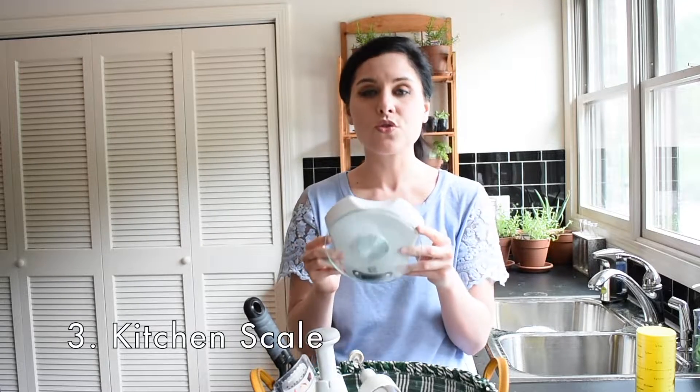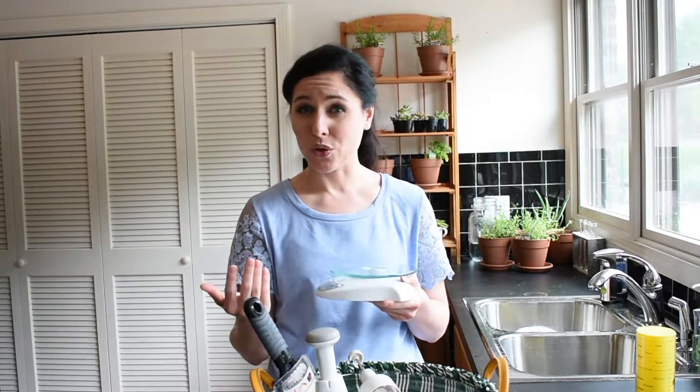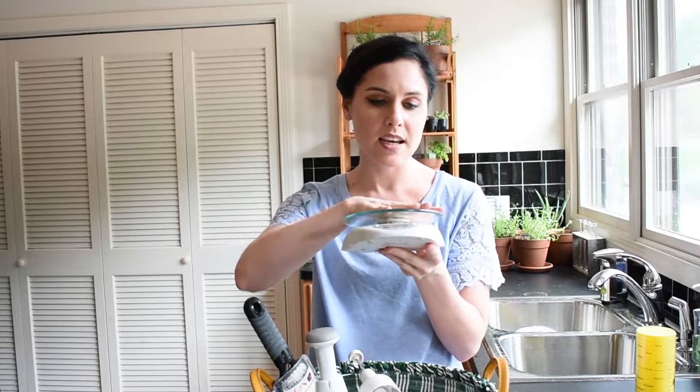So this is a kitchen scale, and it is one of the most useful tools that I use in the kitchen. A lot of recipes I use actually go by weight rather than by volume. It's really useful and very clean because I don't even have to use a measuring cup or a measuring spoon at all. I just put my bowl on top of the kitchen scale, measure all the ingredients by weight, mix them up, throw them into a pan, and bake.